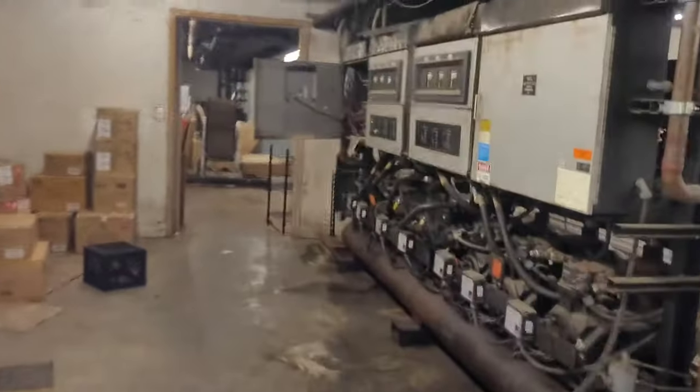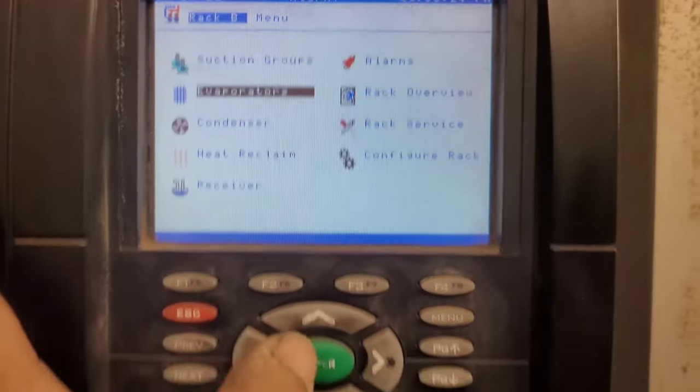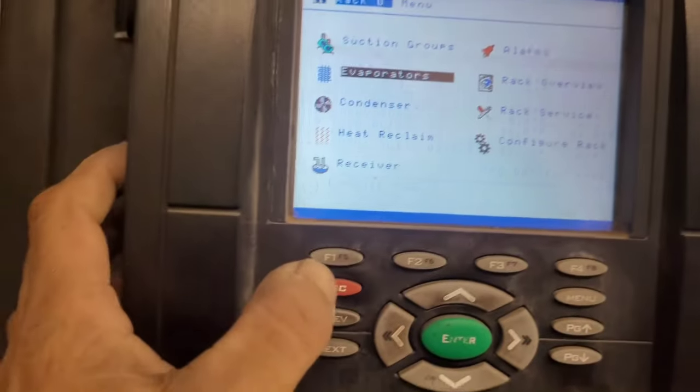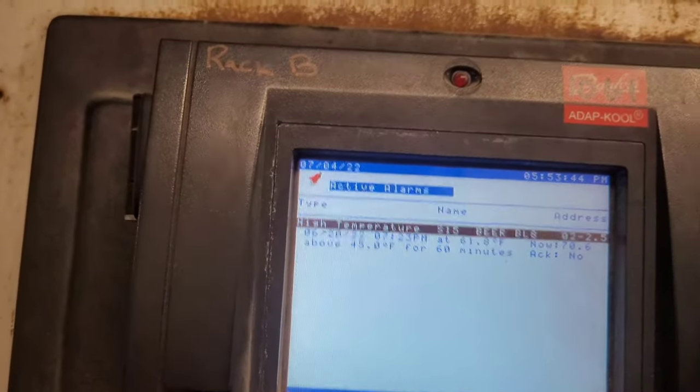Fans are back on. Go turn the circuit back on. Going into the motor room — it's really loud. We're right here at number 15. Looking on the computer under Refrigeration Rack, Evaporator — we're looking at S15, which is beer. Current 70 degrees. Just now turned it back on. Probably got some more high temperature alarms for beer. It's been going for a while.